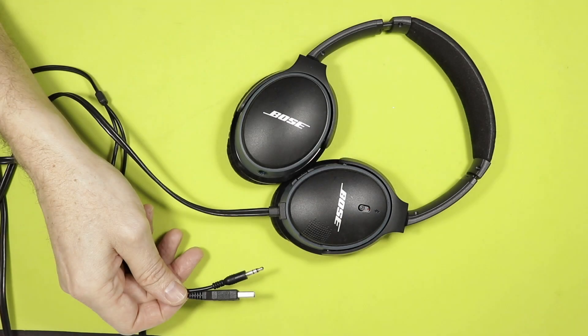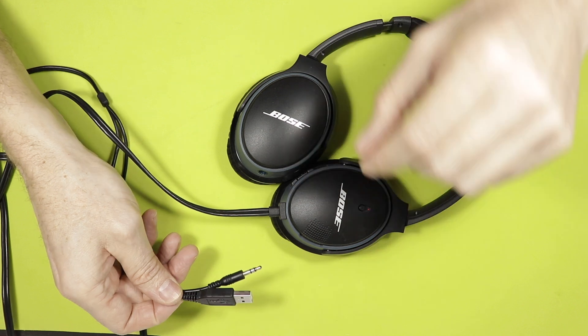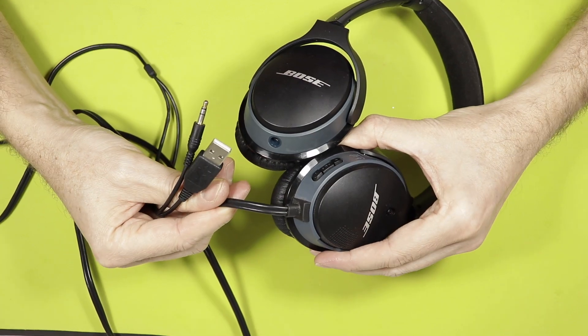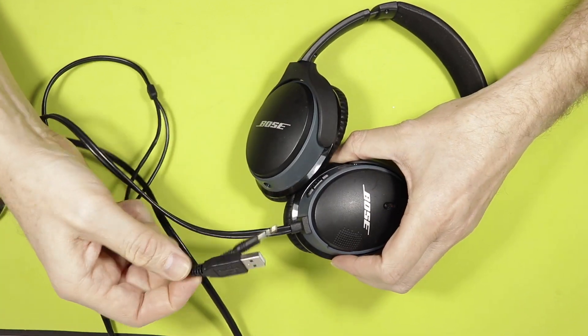Hi everyone. We have here a very nice pair of Bose headphones that I bought on the internet for around 40 euros, the equivalent of 50 dollars. My job here is to turn them into totally wireless headphones by removing the cable and replacing it with a micro USB port.